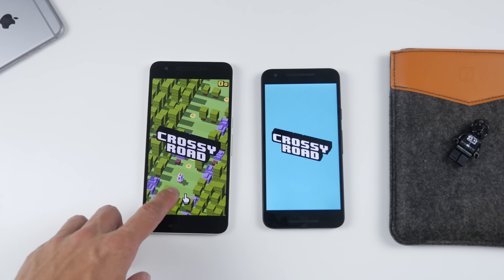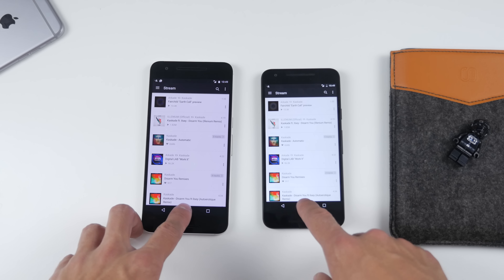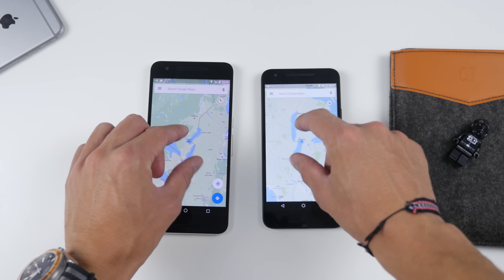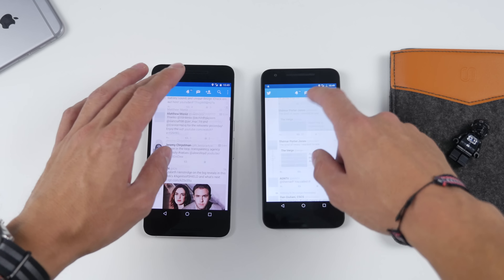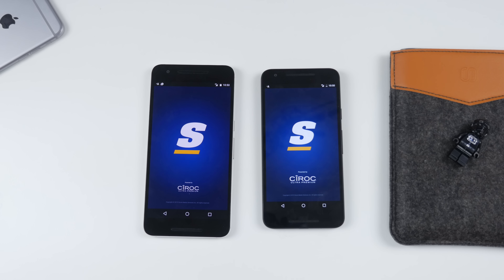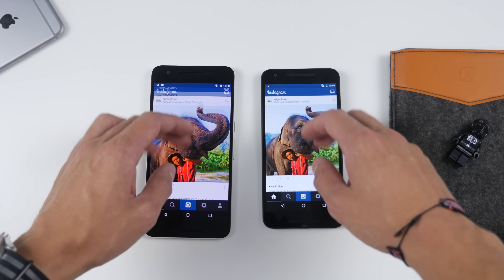Maybe slightly longer loading times on the 5X, but having Marshmallow 6.0 and stock Android makes both of these devices top performers, and it'll come down to other things such as camera performance, build quality, and price as the main determining factors. You can see as we go through the rest of this speed test — for example, Google Maps pinching to zoom is just as responsive on both devices. Twitter launches at almost the exact same time, maybe 0.1 seconds faster on the 6P, but scrolling has no issues with any sort of lag, and that's really competitive when comparing it to the likes of the Galaxy S6, the S6 Edge Plus, or any Android device in general. That is a testament to how good stock Android is and why I am the biggest fan of Nexus devices.